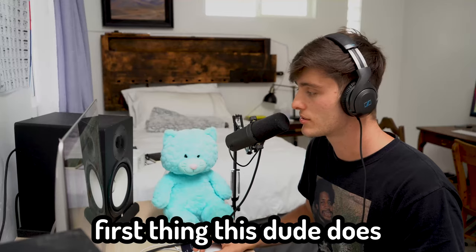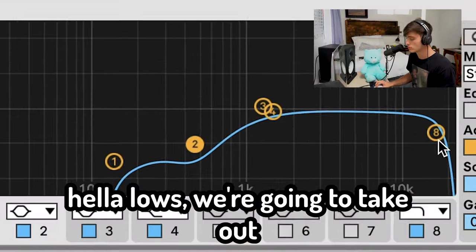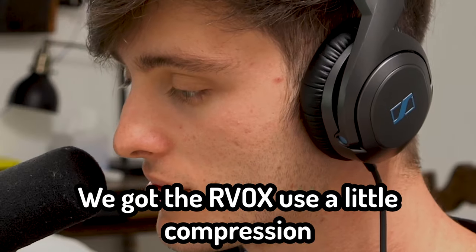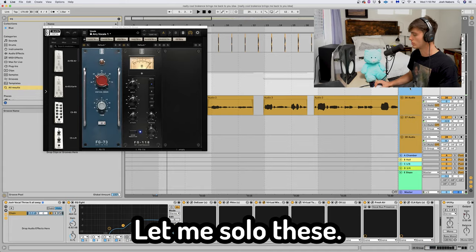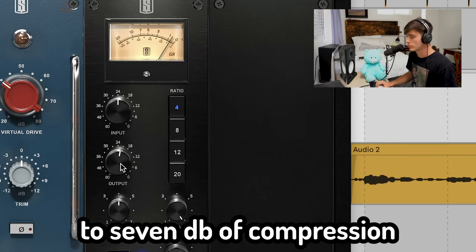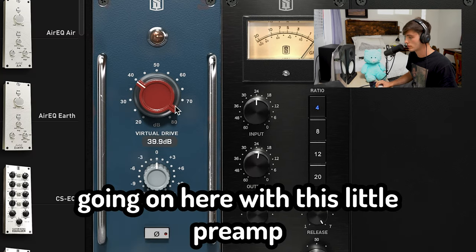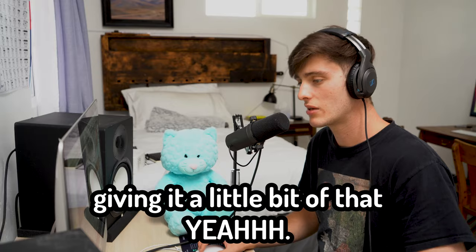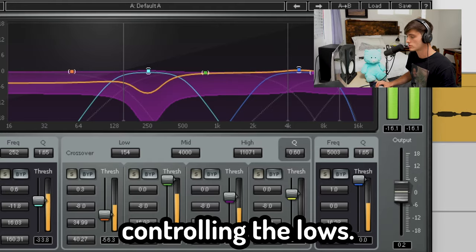First thing this dude does is got that crispy vocal. We're gonna take out hella lows, take out a little bit of the highs like de-essers and take out those snakey S's. We got the Arvox, a little compression, adjust the gate. It's just doing five to seven dB of compression, medium attack, fast release, got a little saturation going on with this little preamp, got some more coloration with this tape plugin. You got a little multi-band controlling the lows.